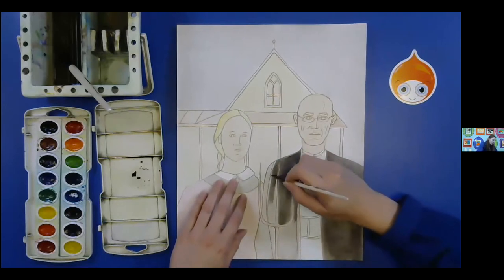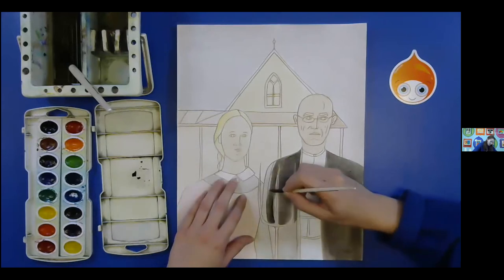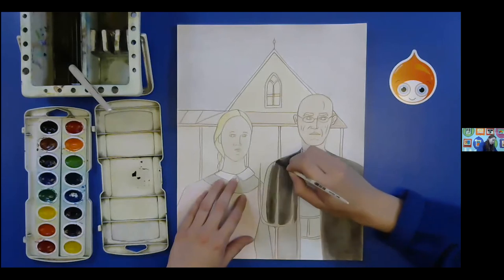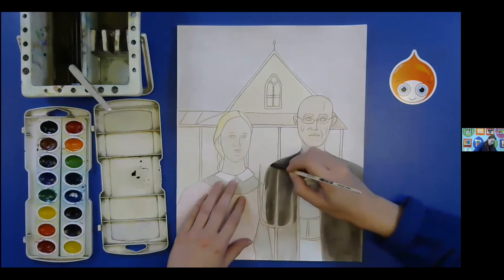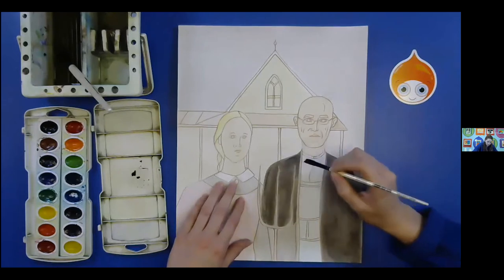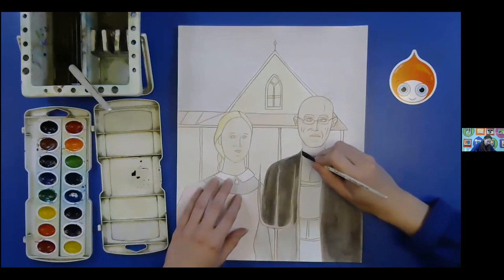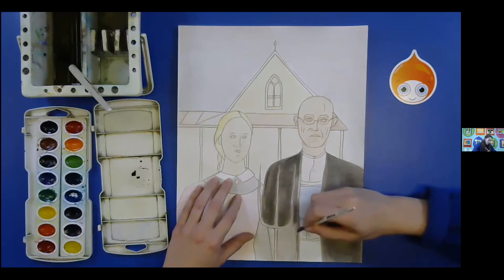Please feel free to just pause the video anytime you need to work on any part that I might move a little bit quicker on. Alright, so we're just going to finish up his jacket. Something you can do to lighten things is before it dries with watercolors — what you can do is just take some water.